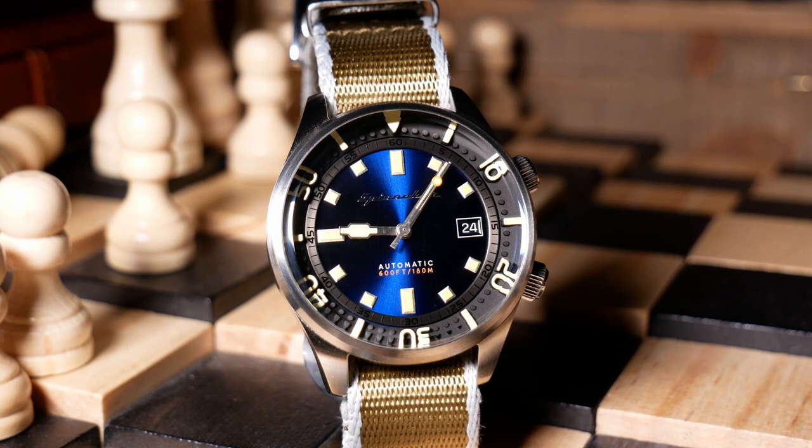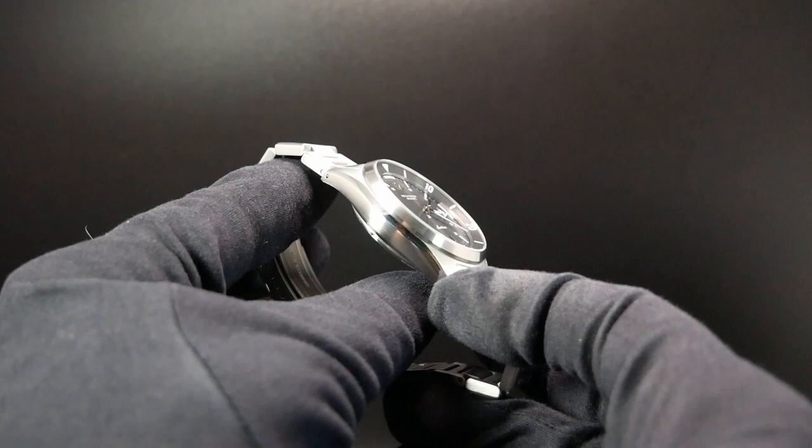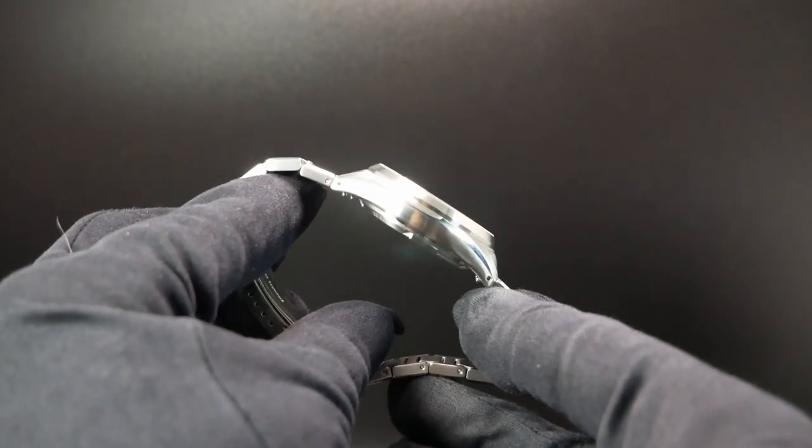Rounding out the specs, you are looking at a 20mm lug width, 151g on its bracelet, 300m of water resistance, and a Miyota 9015 movement.